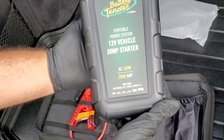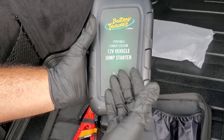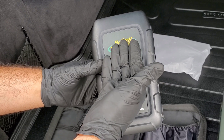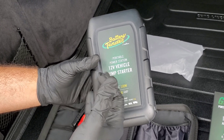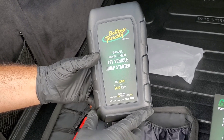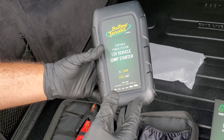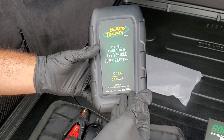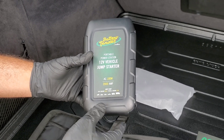This is what the jump starter looks like — they build things very well and the presentation is very nice, even better than the Nico Boost in my opinion. On the front it says 'Battery Tender, Portable Power Station, 12-Volt Vehicle Jump Starter' with an AC 100 watt inverter built in. It has 2000 amp jumping capability and can jump diesel engines up to 6.5 liters and gas engines up to 8.0 liters.